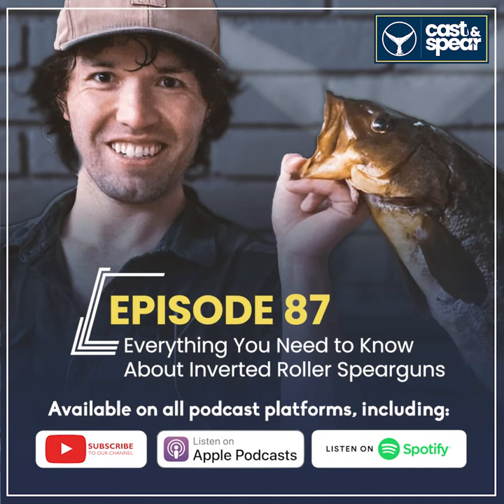I used to rock traditional rollers, and the inverted roller does everything a traditional roller does but better. The first thing: when reloading a traditional roller, you have this small little gap in the muzzle that you're trying to feed the shaft through, which gets so annoying underwater. With an inverted roller you have this big wishbone — about a two-inch diameter hole — that you can shove your shaft through while reloading without it getting hung up, so I can reload the primary stage a lot faster.